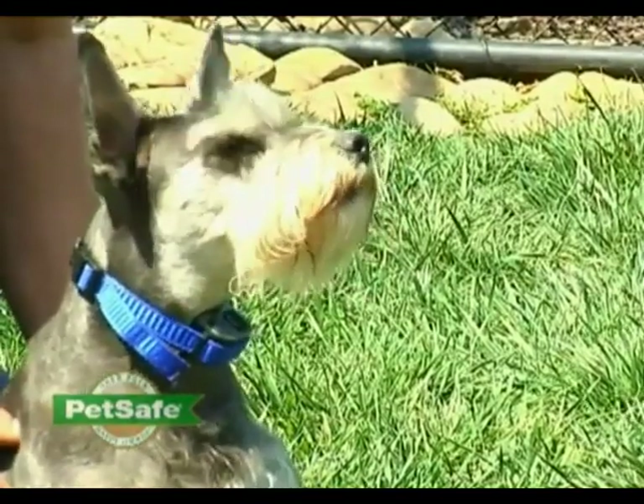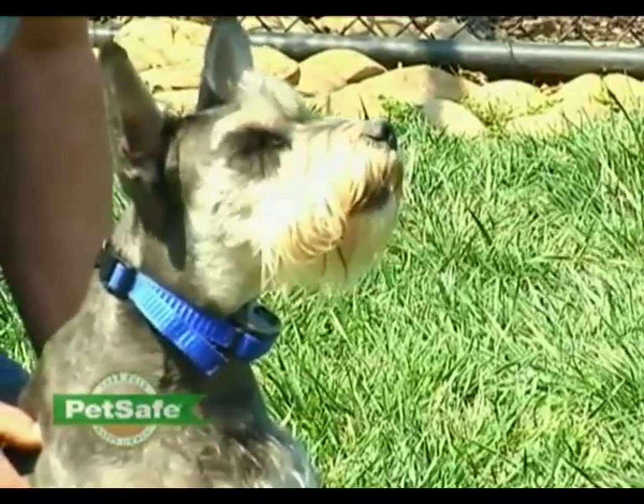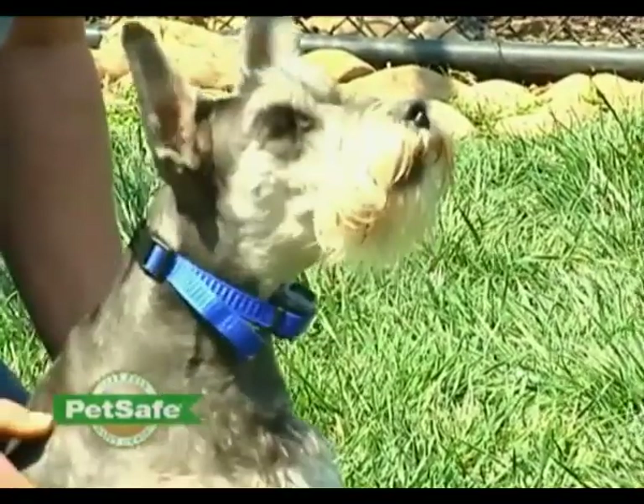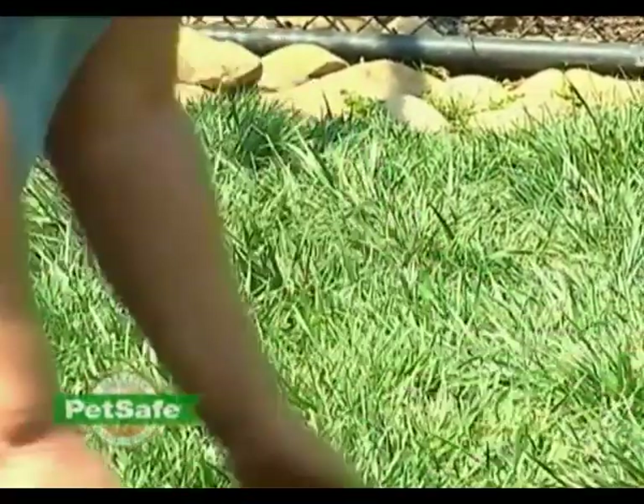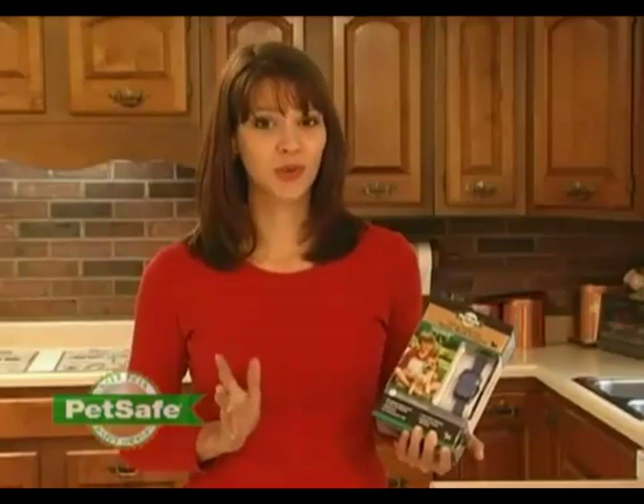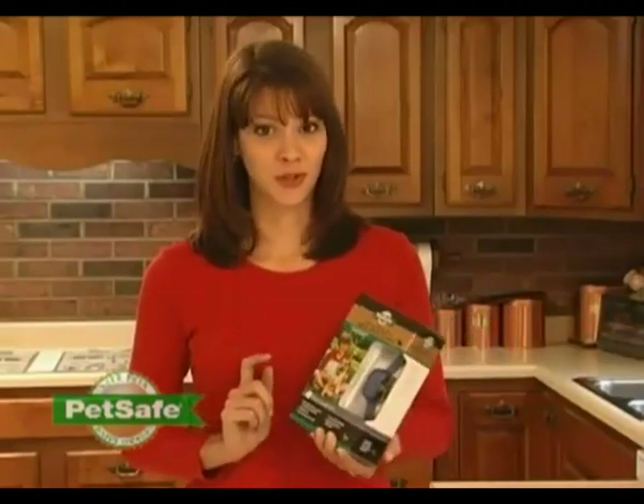When this happens, the collar will emit a short burst of lemon scented spray. It's harmless, but a little annoying to your pet, and it will interrupt their barking pattern every time. You'll notice within a few short days there'll be a big difference in your dog's barking.